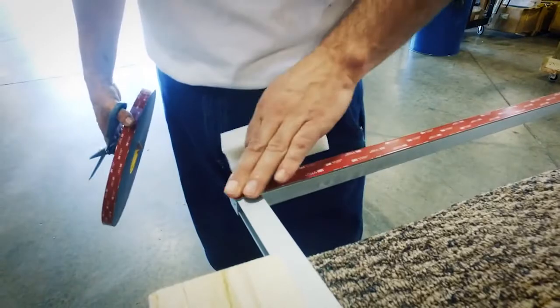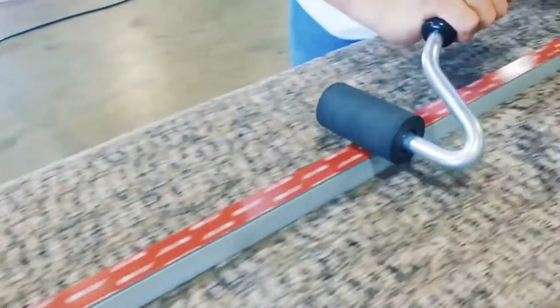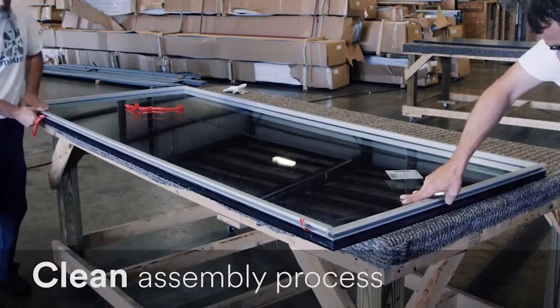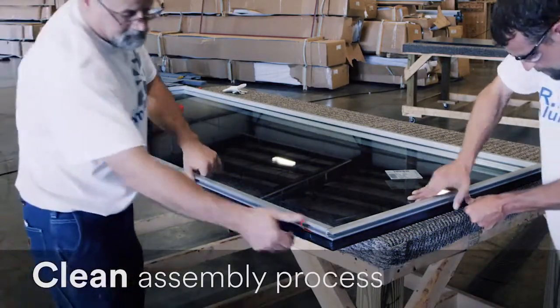Our employees definitely prefer working with the 3M VHB tape for the cleanliness aspect. They don't go home with silicone all over them at the end of the day. So that, to them, is the biggest benefit.